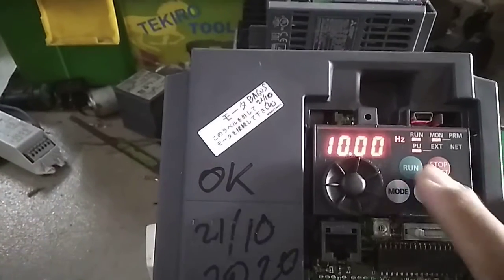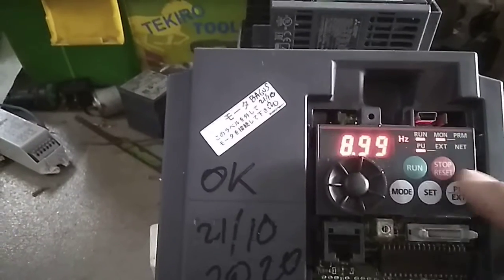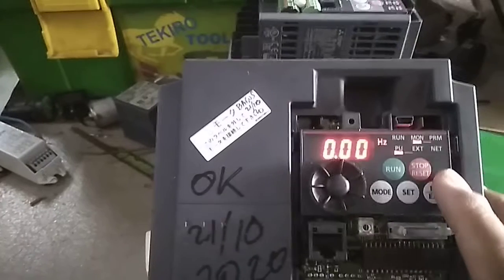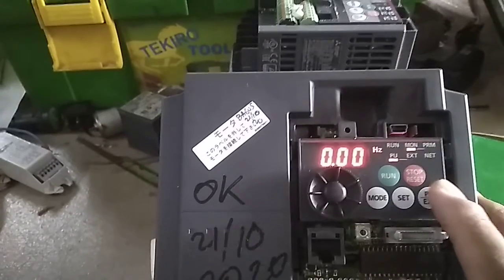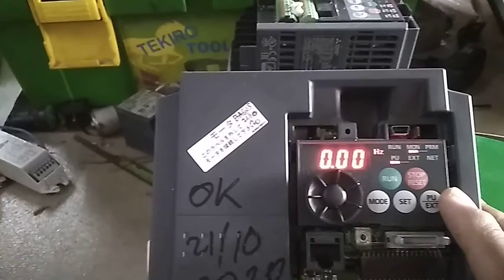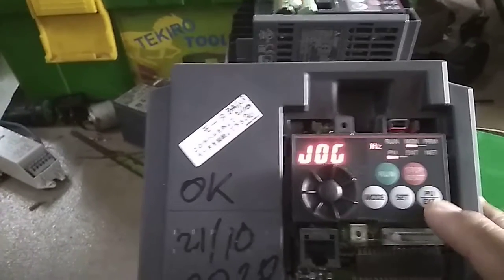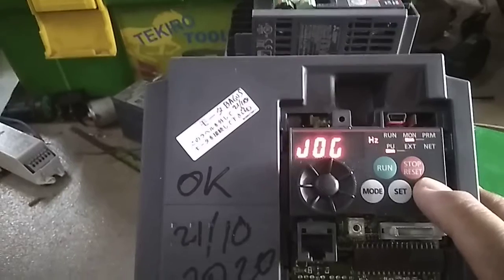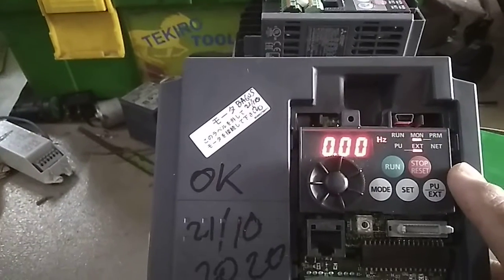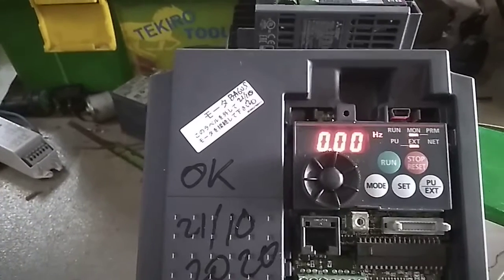To stop the inverter, you need to go back to the default mode. You can switch back using PU mode, or switch to external operation mode if needed.